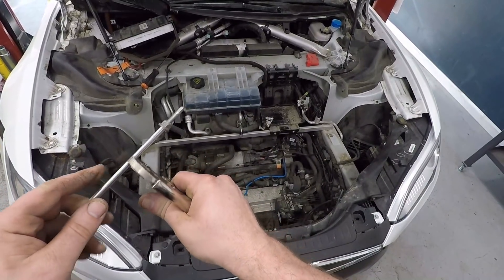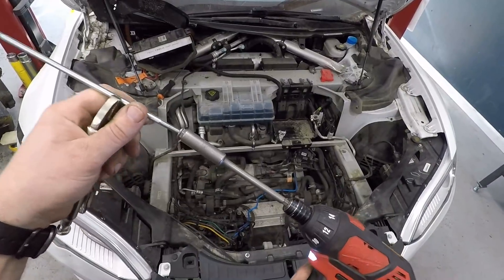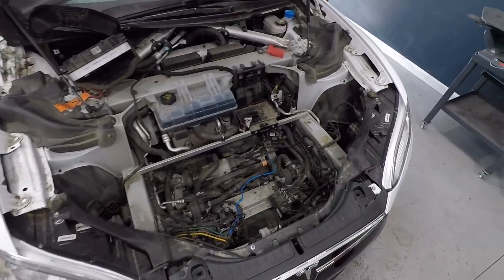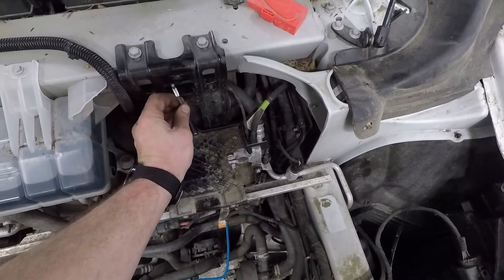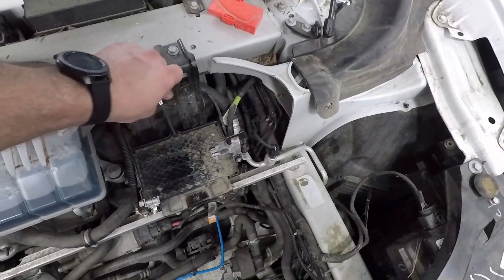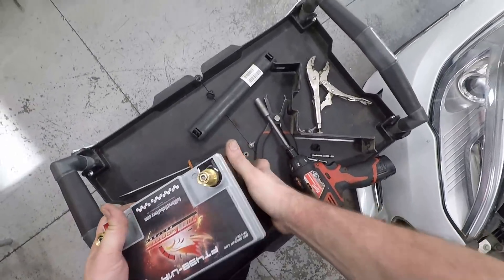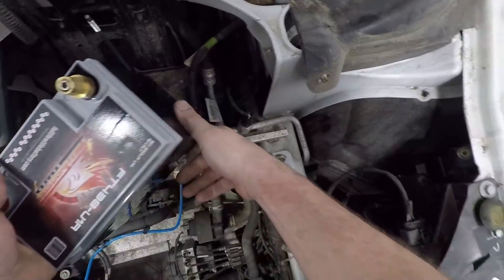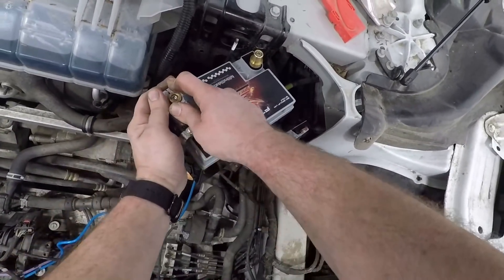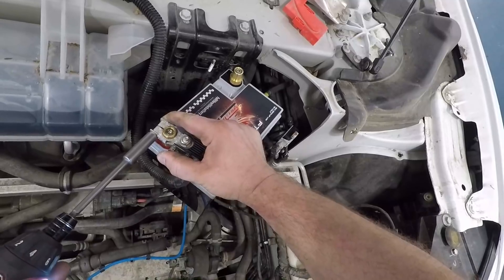To get the nut off this rod, grab a pair of vice grips. I'm just going to take it off, then take it straight back in. Put this on first before you mount the battery in, so you have room to get at it.